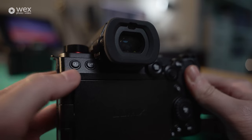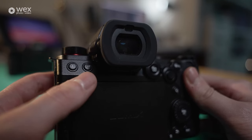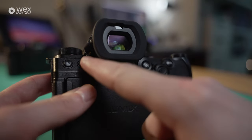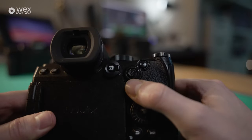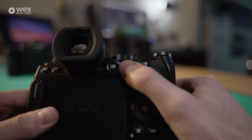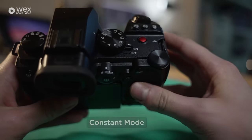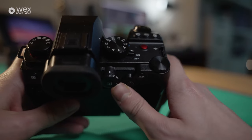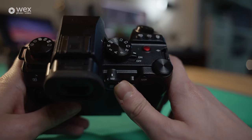Looking at the back of the camera, we have our playback button where you can see all recorded media, photos, and everything. Here is our LVF button, which lets you switch between auto, eyepiece, or monitor — you just toggle through until you find the setting that suits you. On this side of the back, we have our AF mode button encapsulated by our focus mode lever, with C for continuous, MF for manual focus, and S as well.